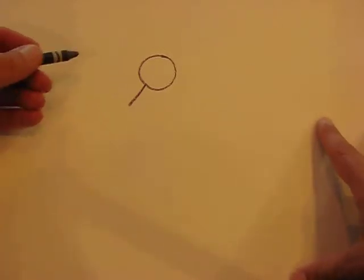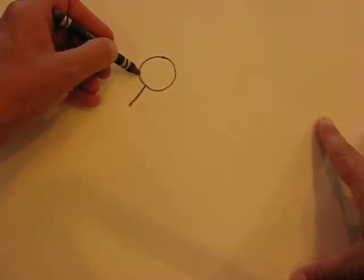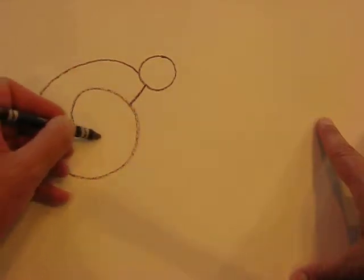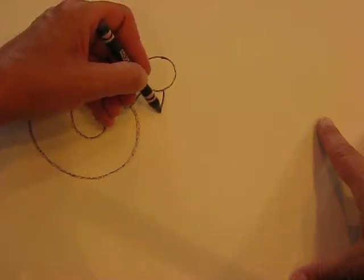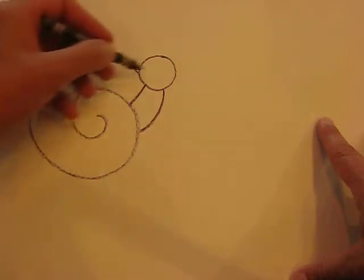Then I'm going to start with the shell. I'm going to bring it round — it's a spiral. Take it to there, bring it round, and like that. So there's his body. Next part, I'm going to bring a little line like that. So this now looks like it's got a neck and a shell, and there's his head.